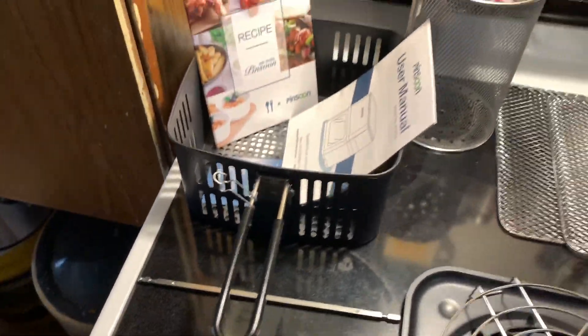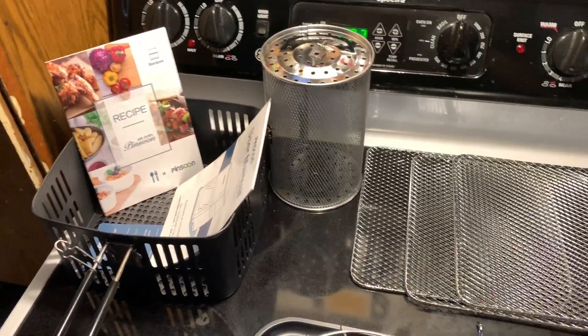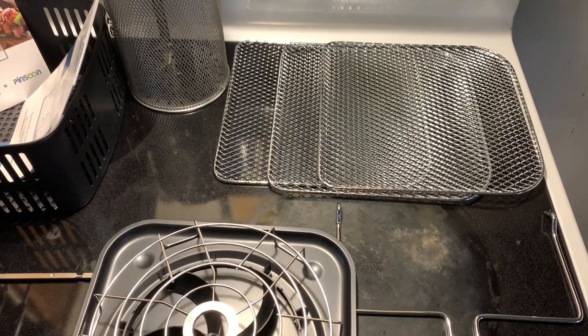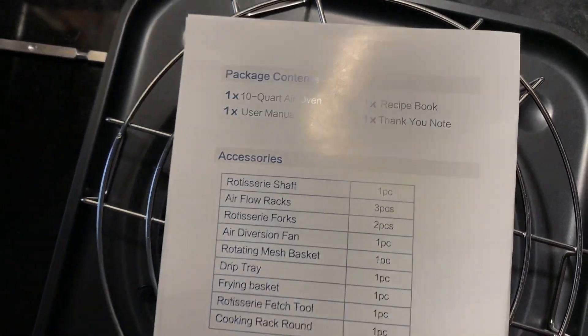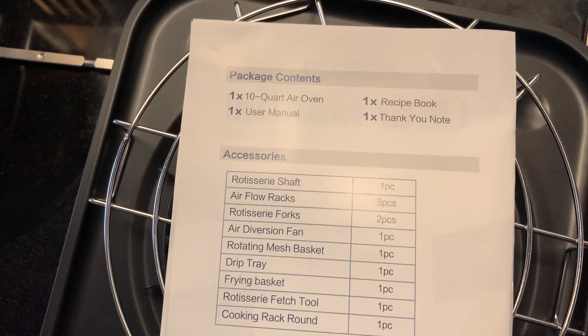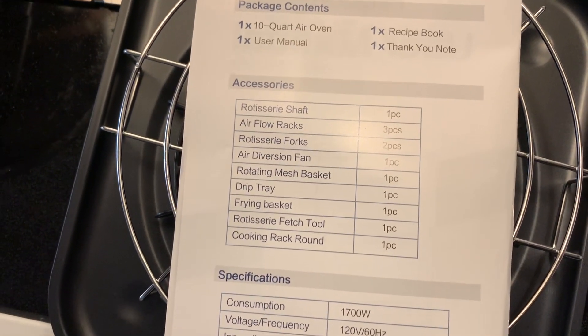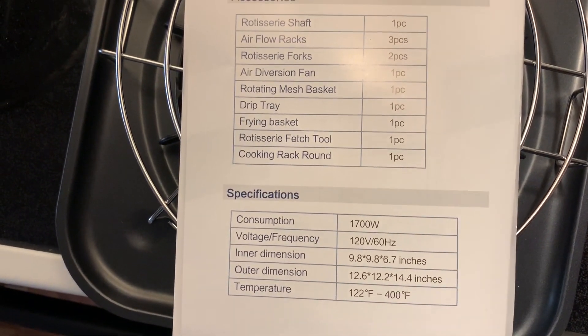I'm going to put this to use today. Wow, thank you Pinson, this is awesome. This is what comes with it — it's hard to see from the glare of the light. It all comes in the box with it. Pretty cool. Power specifications, all that stuff.